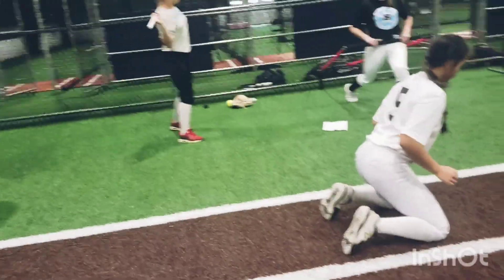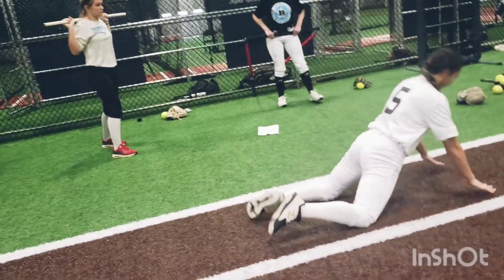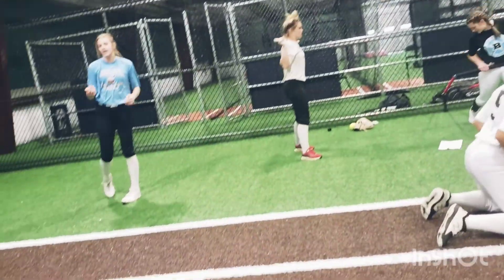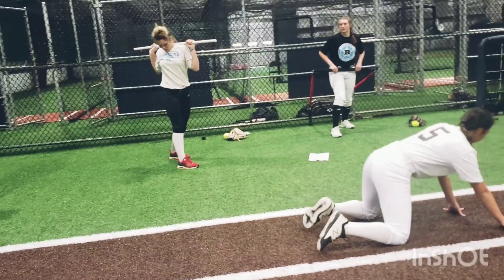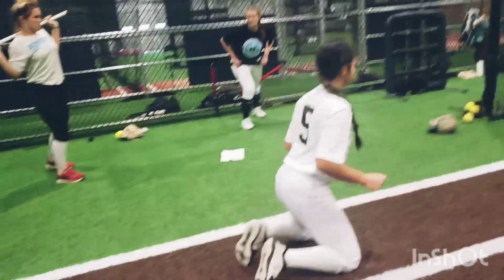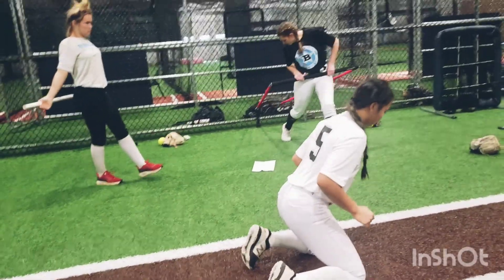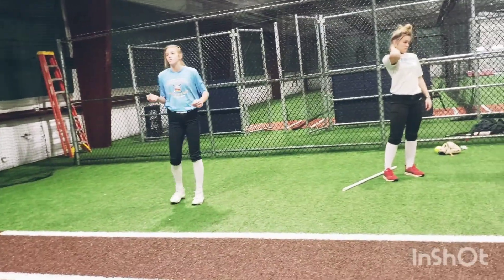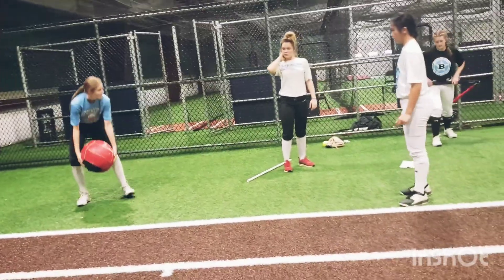Push that knee down. There you go. Push that knee down. Really drive that hip. Think about that hip drive. Hip drive — yes. Stay in those hips. Don't let them fly up. Stay in it.